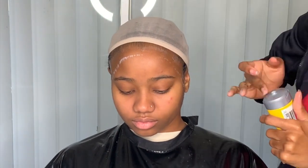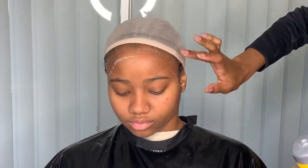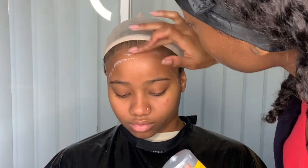Right now I'm just taking my Gossipy gel and putting it on her hairline and forehead area. Before I did this step, I took the Gossipy glue with an edge brush and brushed all her hair going back, so none of her hair will be affected — everything is pushed back.